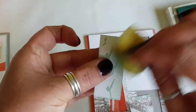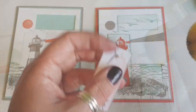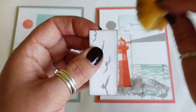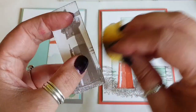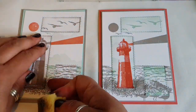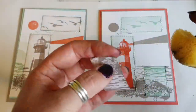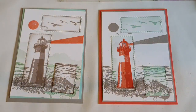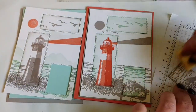I wanted to make the images pop a bit more so I've used Pool Party around the edges on the coloured one, and then I use the Grey Granite on the other one to highlight the edges. I notice when I'm sponging there is a smudge on there, so I just use the sponge to help me disguise that and run my sponge along that bit more.